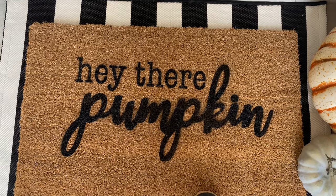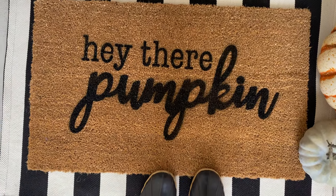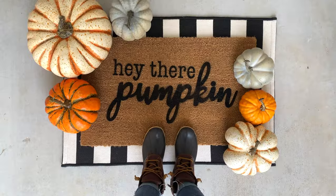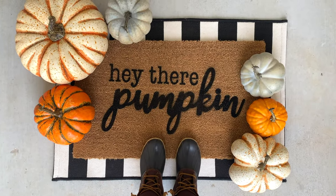I hope you love it! I think you can make so many fun doormats for any holiday, any season, whatever. If you like this video, please give it a big thumbs up and make sure you subscribe for more videos. Bye!